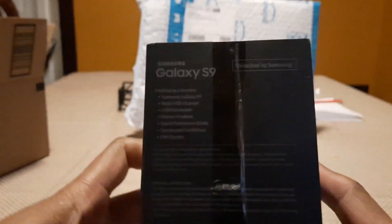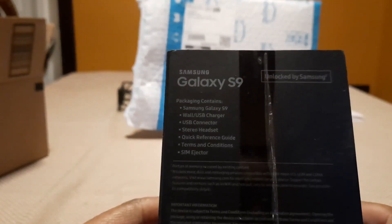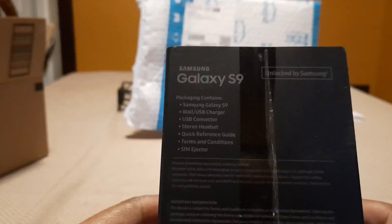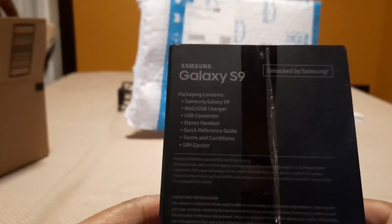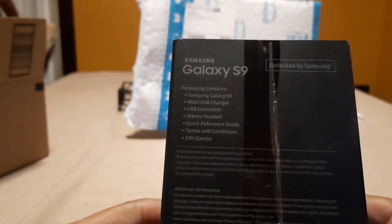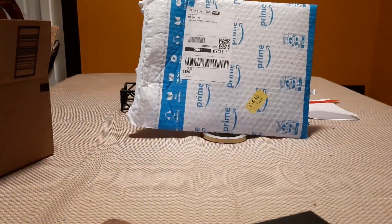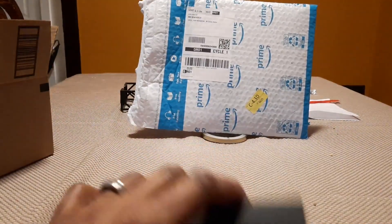Before we open it, let's take a look at the specifications. The contents should include the Galaxy S9, wall and USB charger, USB connector, stereo headset, reference guide, terms and conditions that nobody ever reads, and the SIM ejector. This should be the 64 gig model, but it has expandable storage.